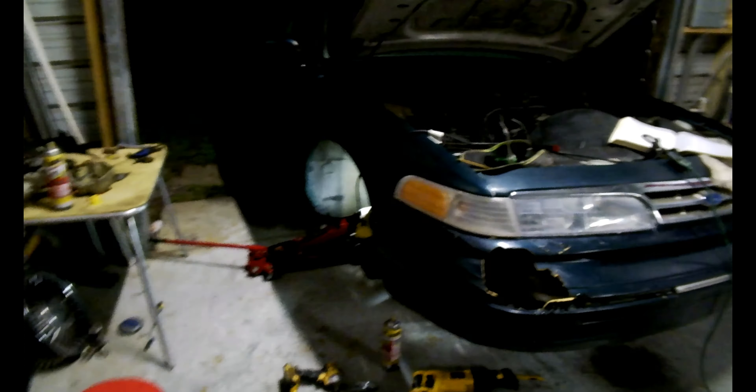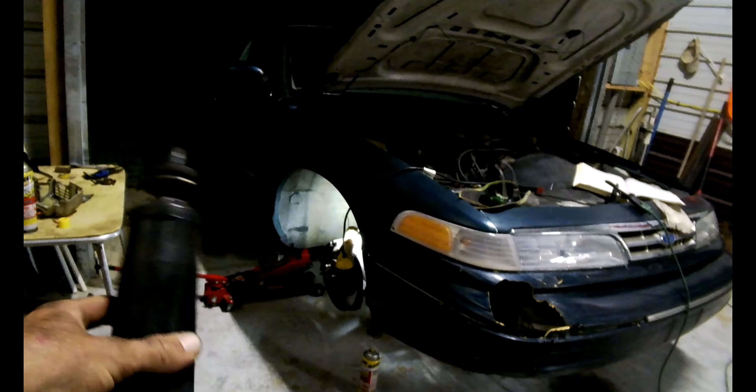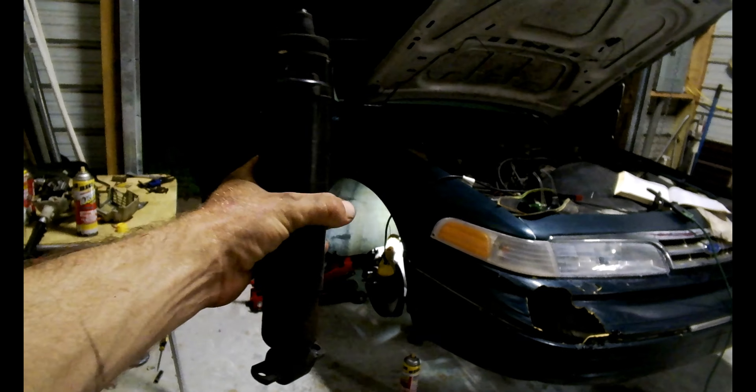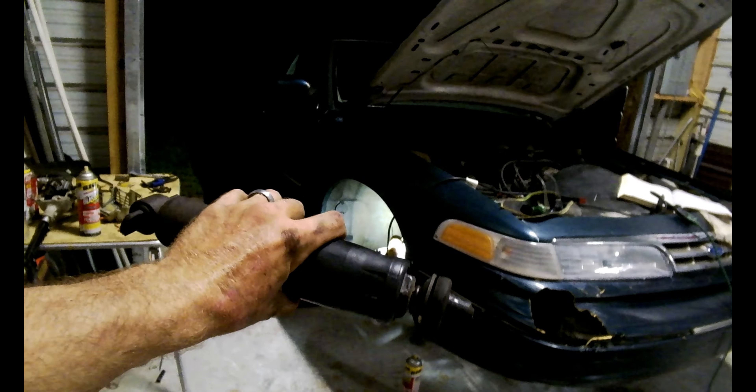Right here — see, this is the old shock. Shouldn't be compressed like that. They're supposed to rebound and whatnot, and I was able to just squish it together real easy. These are 27 years old.